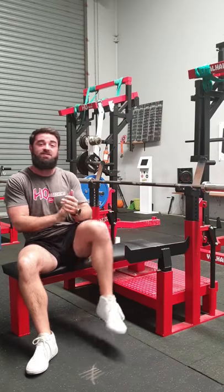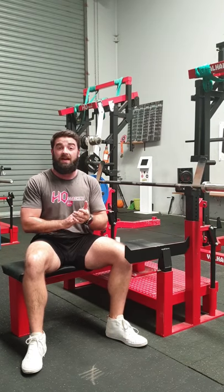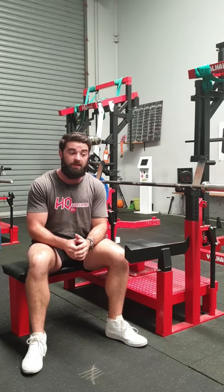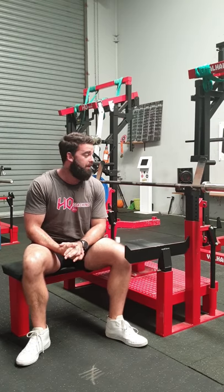If you have any questions on this, put them in the comments below and we'll go from there. Also send in some videos so we can really break down your bench. That is how you want to be bench pressing, and that is the standard we have here.